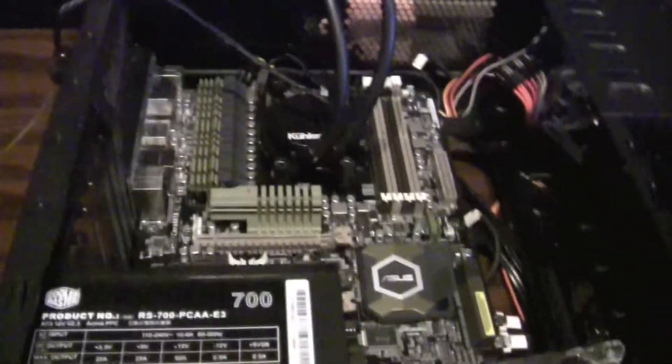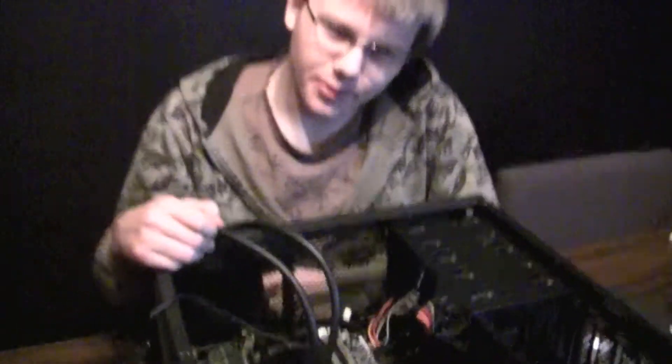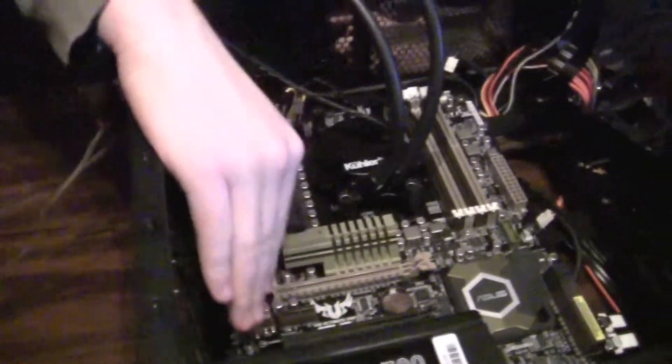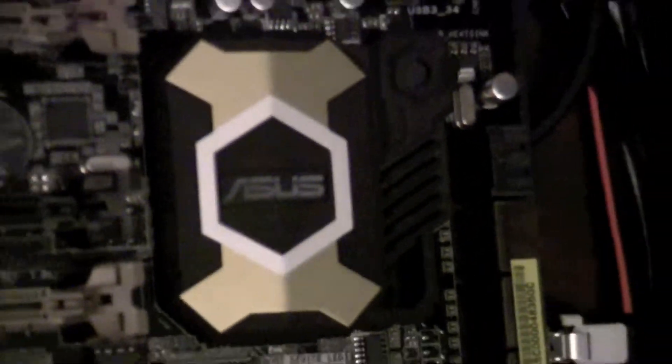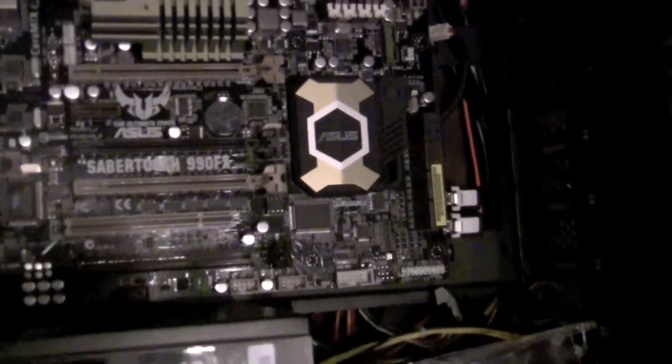Motherboards are basically — a good analogy for them is that they're the mothership of all the parts. They're basically home base where everything plugs in: your video card plugs in here, your hard drives plug in there, your RAM and all that. To clean it, it's not that hard because it doesn't collect dust all that well, but they do get dusty over time, especially in little nooks and crannies like the PCI slots, the DIMM slots, the power connectors, and especially down here in these heat sinks.